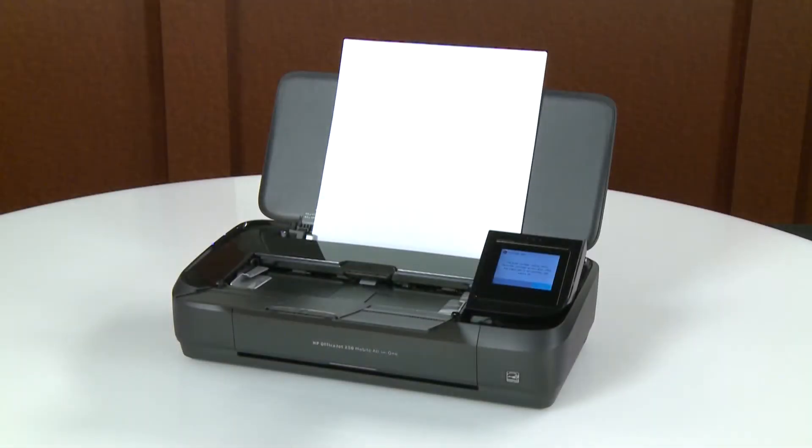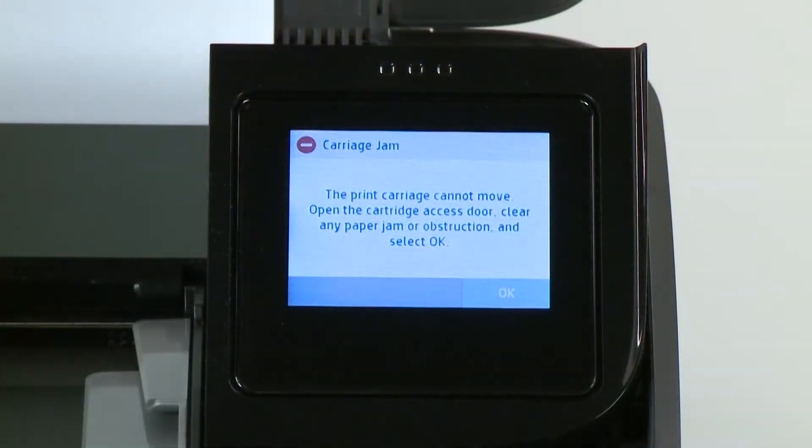If your HP OfficeJet 200 or 250 mobile printer stops printing and a carriage jam error message displays, follow these steps to fix the jam and clear the error message.